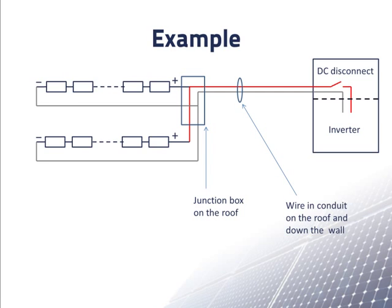We'll assume a maximum ambient temperature of 40 degrees Celsius or 104 degrees Fahrenheit. With this design, we see that there are two current carrying wires in the conduit. There is also a ground wire in the conduit, but it doesn't count as a current carrying wire. Each current carrying wire, the positive and the negative, carries the current of two strings of modules down to the inverter.